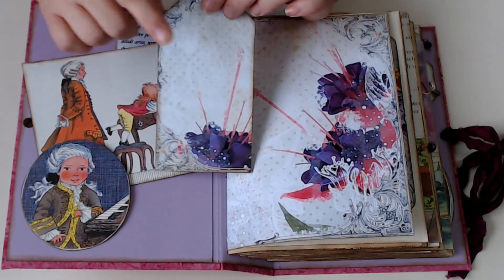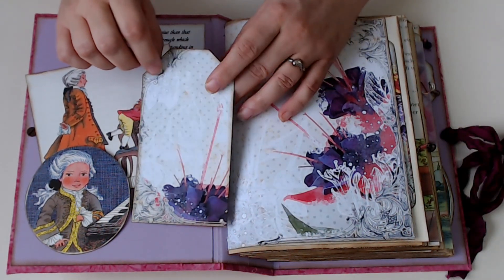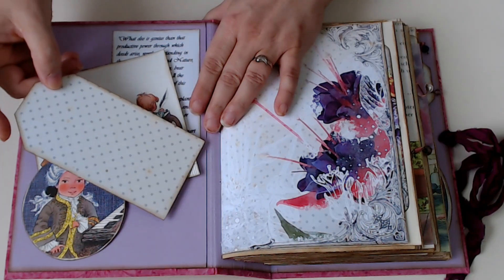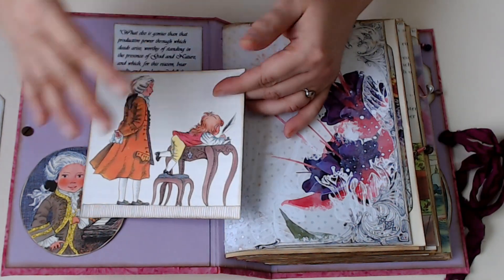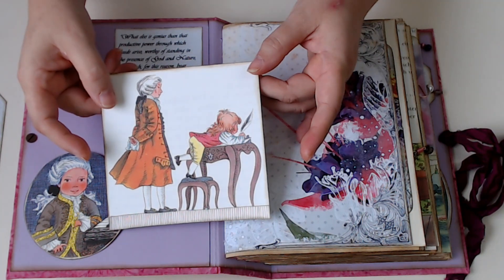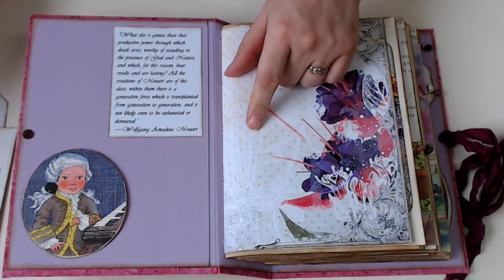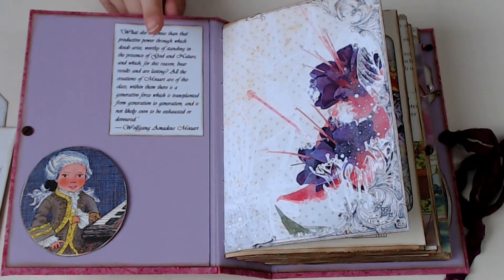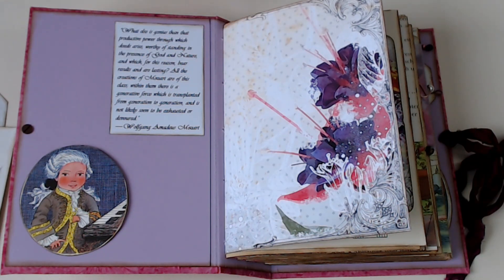The kit comes with a number of nice tags, as well as some journaling cards and a couple of coin envelopes. This is very much a journal journal, so lots of blank spaces for writing. This was an image from the book - I just love this little image of Mozart writing with his dad looking on. Throughout, I love Mozart and Beethoven, so I found a number of quotes online attributed to both of them, and they are sprinkled throughout the journal.